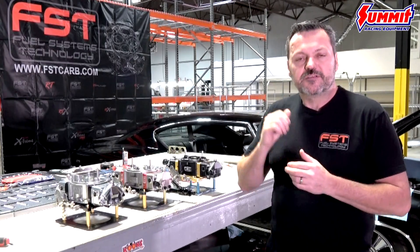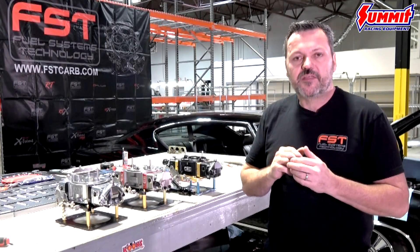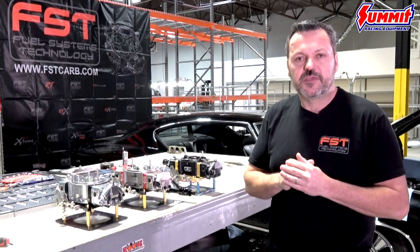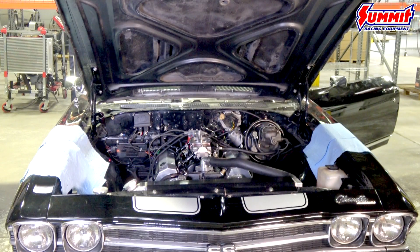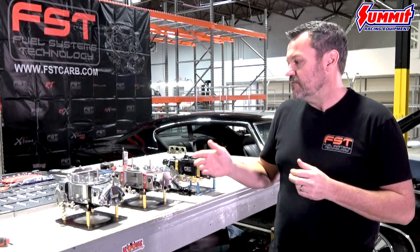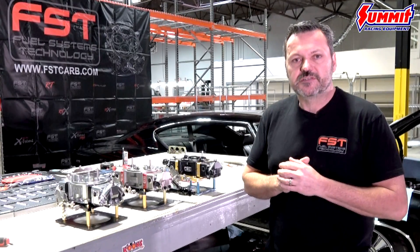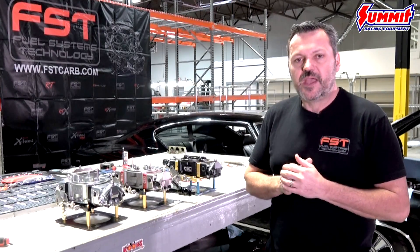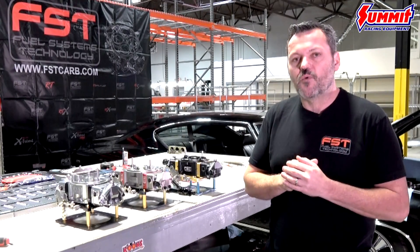This motor has got 383 cubic inches making a little over 500 horsepower — a little bit healthy, but really nice for the street. We're going to show you some of the new carbs in our lineup. We're going with 750 CFM for this installation and we'll walk you through the offerings we have, then show you what we picked and why.